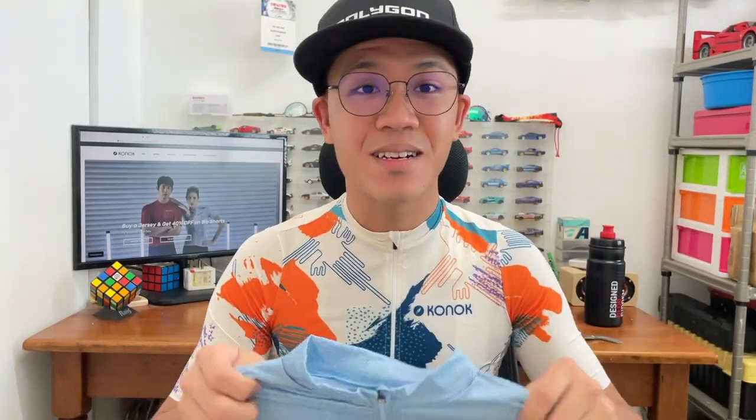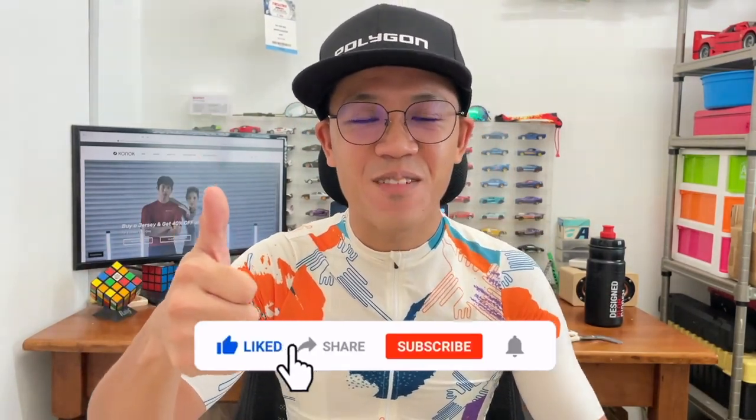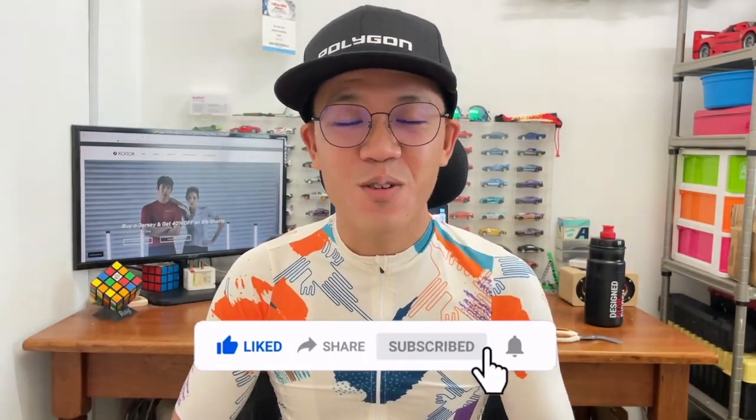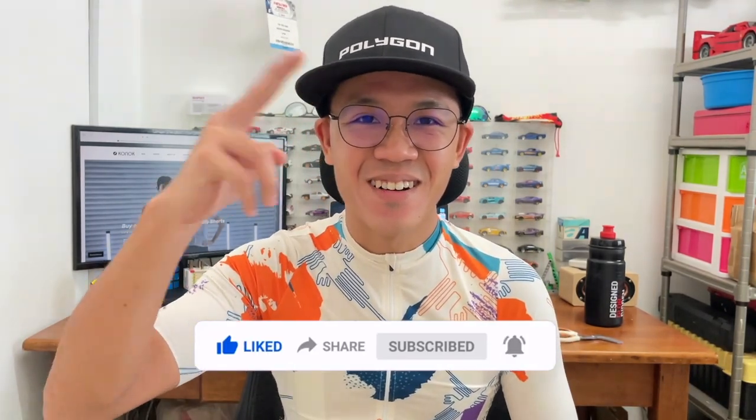Alright guys, that's about it for today's quick unboxing of the Connaught jerseys. Out of the two designs, my favorite is this one I'm wearing right now — the Nesca Star White. Not to say the blue one isn't nice, but if I had to choose, I'd pick this one. Huge thanks to Connaught for sending these over. Give me a like if you enjoyed this video, share with your friends, consider subscribing and ringing the notification bell so you won't miss future content. Till next time — sleep, cycle, ride on. Bye!